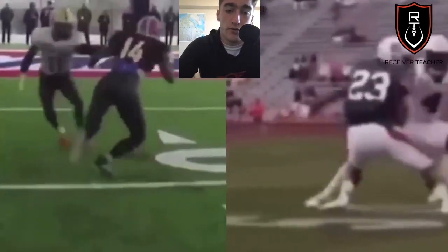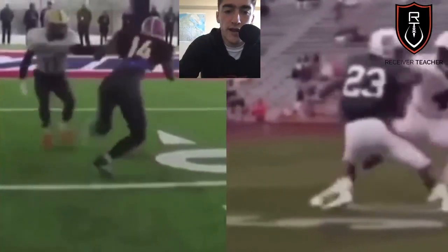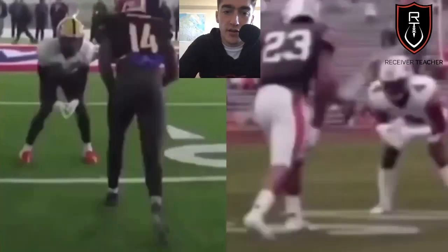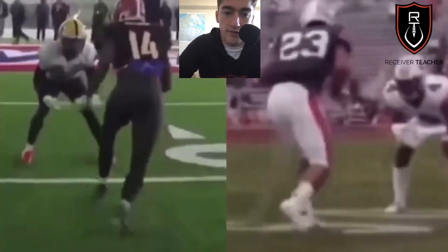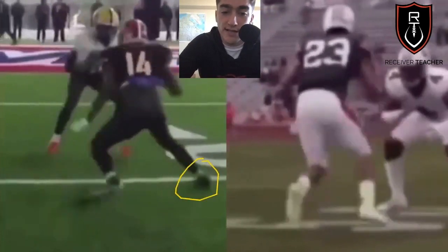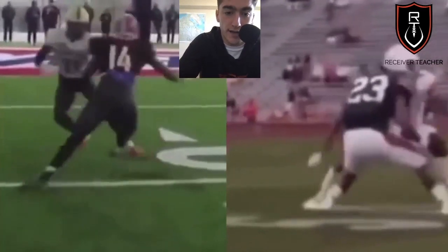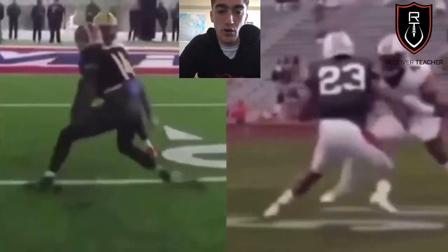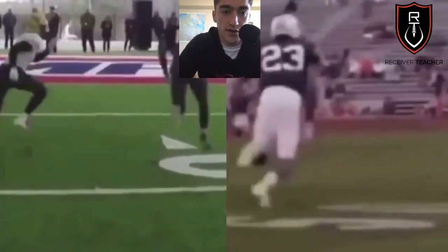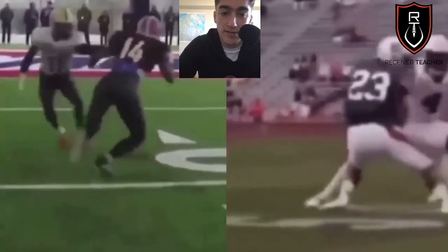So what does that mean? We just saw the one-step jab — just one step, boom. So after you hit that a couple times, the DB starts sitting on the one step — that's when you come back with a double up. You'll see Van Jefferson on the left: it's the exact same as a one-step jab, but instead of taking the inside, you redirect off that foot and go back to the outside. Double up is just two steps — one, two — just make it look exactly like a one-step jab until it's not.